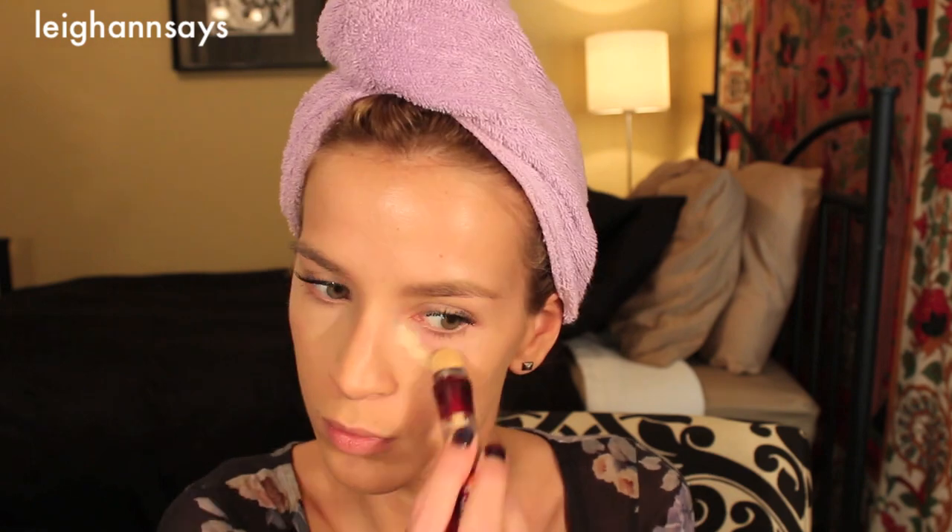I pat on the concealer in kind of a triangle formation all the way to the top of my cheekbones. This doesn't fix my eye bags at all but it definitely makes me feel a little bit better about them. I also go over my lids a little bit and onto the other eye. On to my other concealer — I just use this wherever there's still redness or weirdness that my foundation didn't cover. A lot of times that's on my chin and around my nose and random little spots all over my face. Next I'm just using a little duo fiber brush to blend out all that concealer.